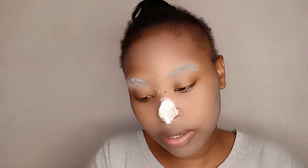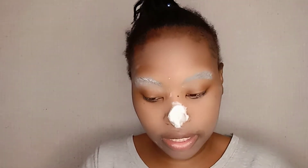The reason I'm putting cotton is so it won't be so flat — I want this part to be a little bit bigger.